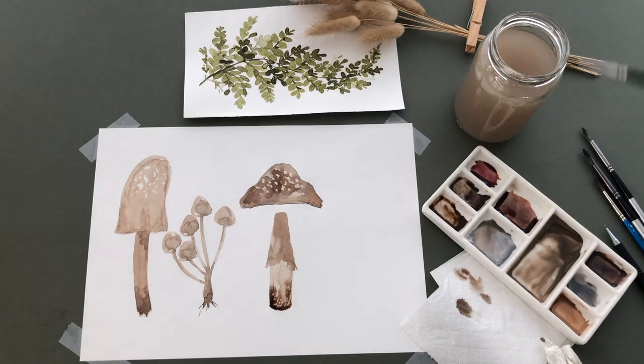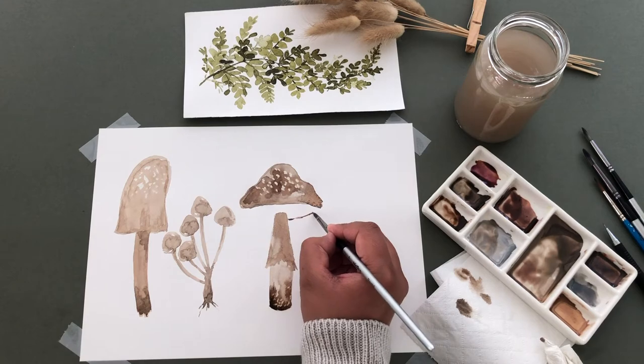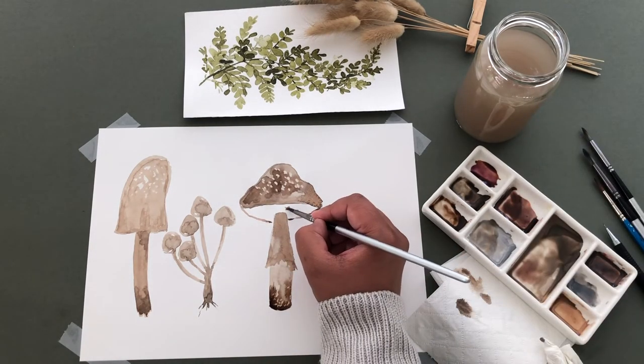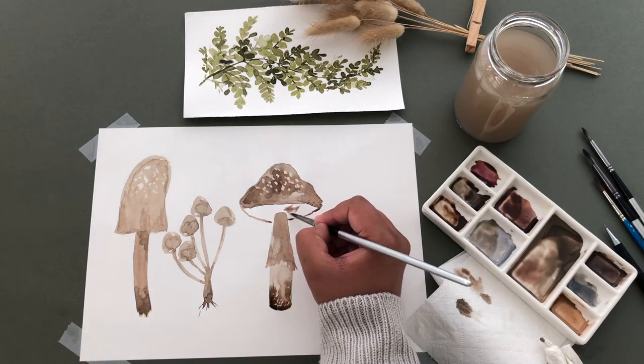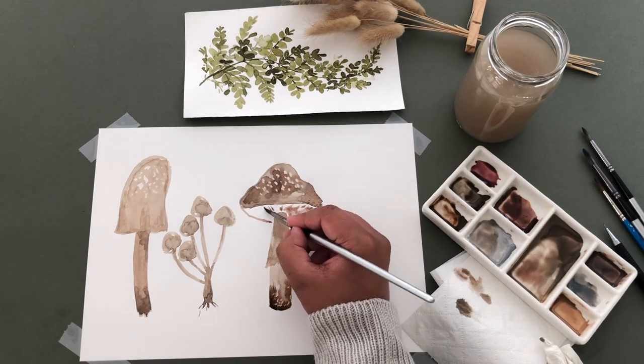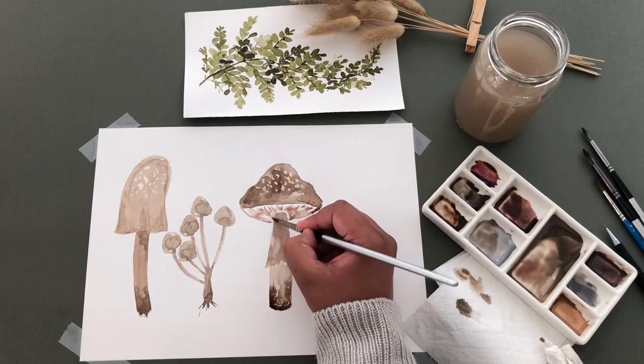I'm painting these curved lines at the bottom of the cap. Then for the gills, I'm painting these lines and making them messy, and adding a darker brown and letting it bleed out. We can go back over this and add some more detail once it's dried.